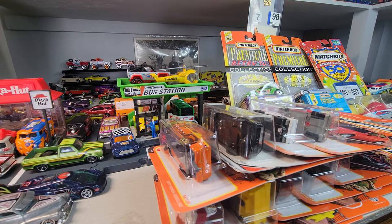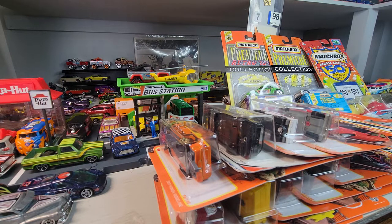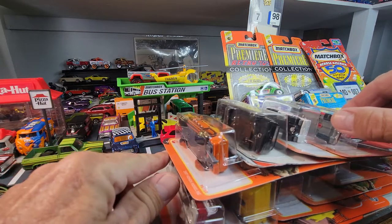Welcome back to Doll Star Diecast, got another Matchbox Monday going here and let's get cracking. I got some recent Matchbox that I got on the pegs, and I think I got half of these at Walmart and half at Target.